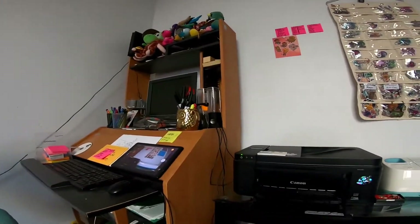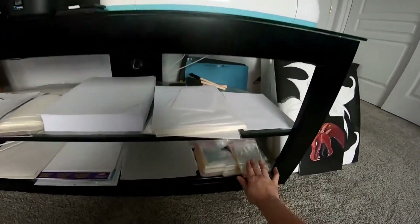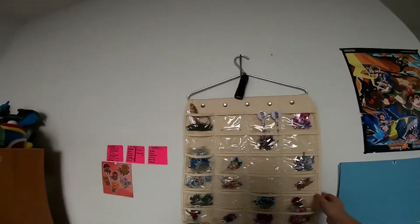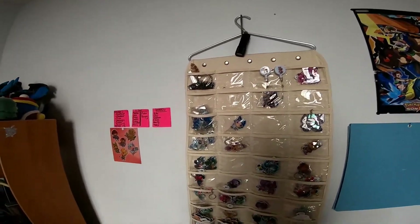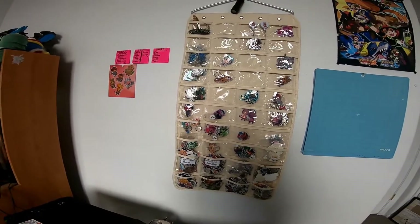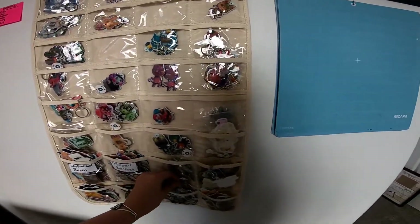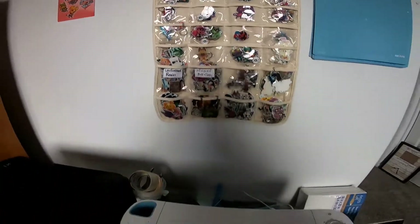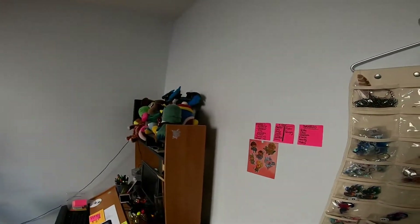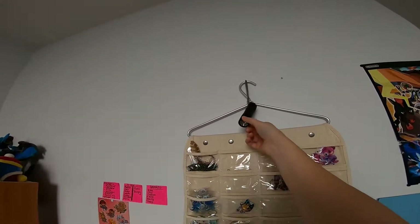This is where I keep all the stationery and packaging stuff. Up here is where I have mostly done or just-started keychains throughout all the processes. If I have to halt or stop production, I just store them here for later use and they can be completed at a later date. These little things up here are bug zappers.